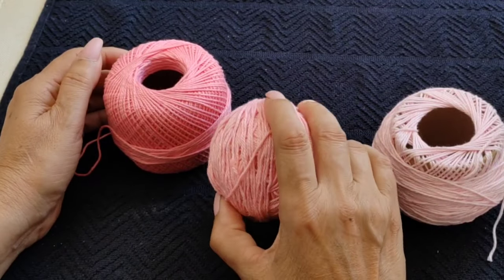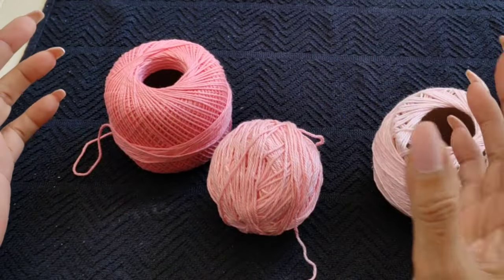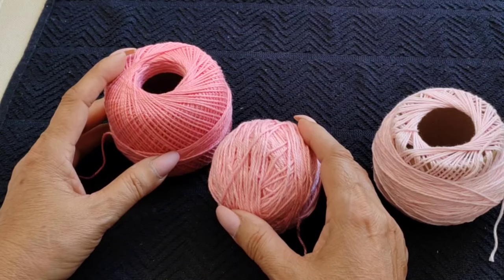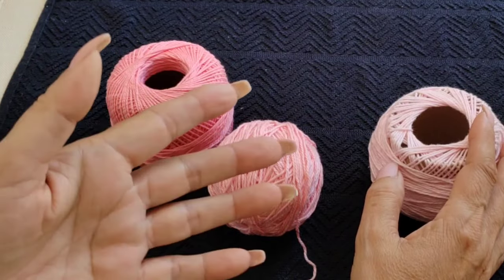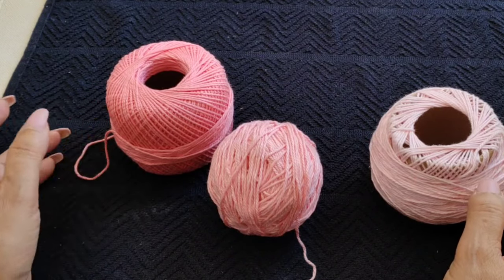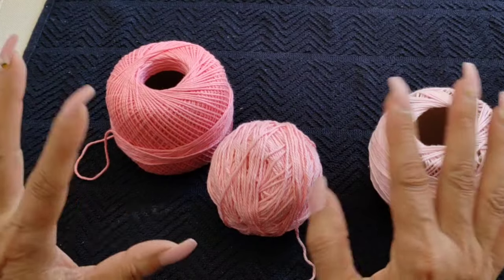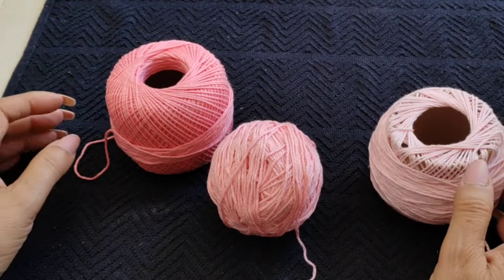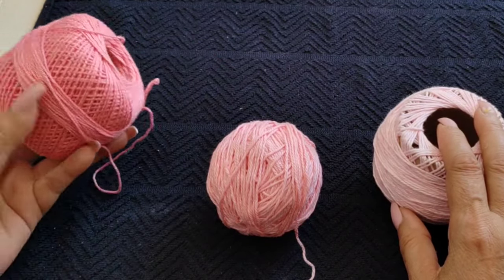We're going to create another round centerpiece. It could be for a table, as a centerpiece, or for one of those corner round tables where you usually have a little lamp or pictures or whatever decoration. I have quite a bit of leftover threads — I'm going to use leftover threads, and that's what you should do, not to put anything to waste. If you have colors that combine, even better. So it's going to be a round one.